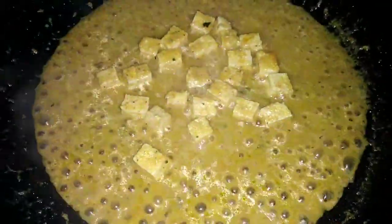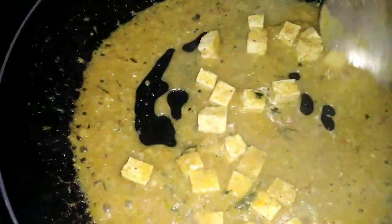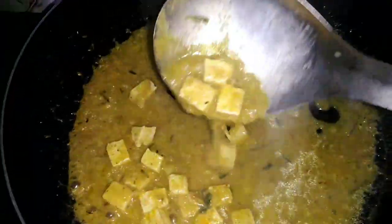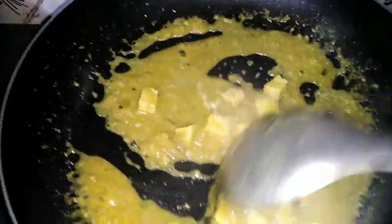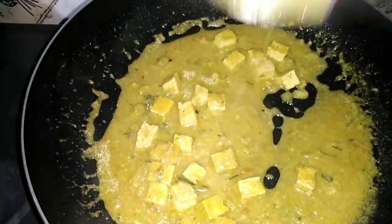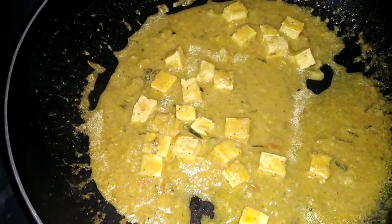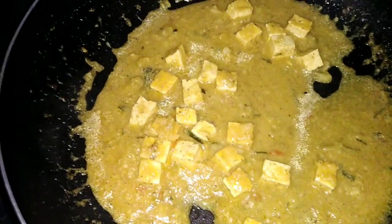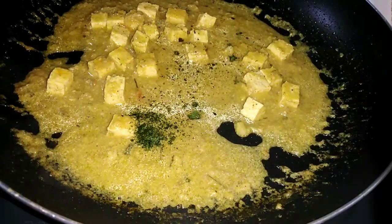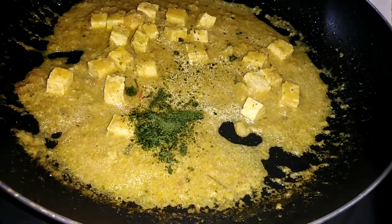1-2 minutes, break the tofu curry. I will be able to cook with bava and eat. I will make it a little bit.